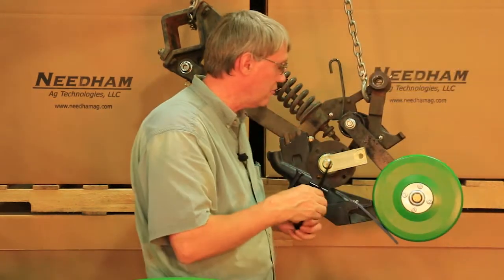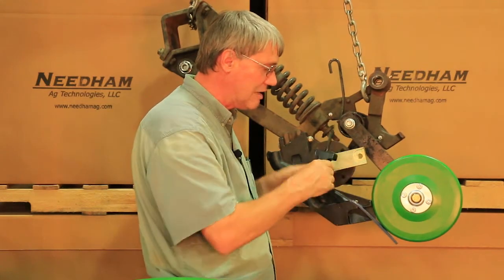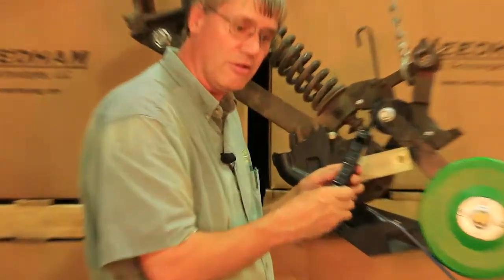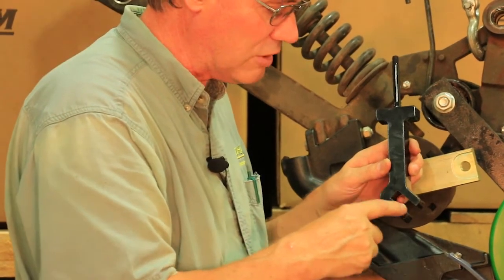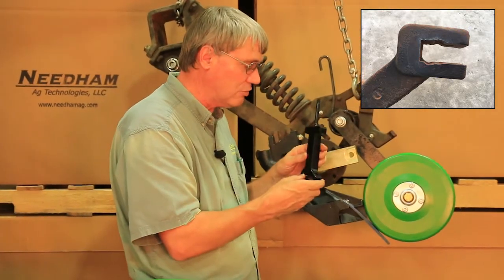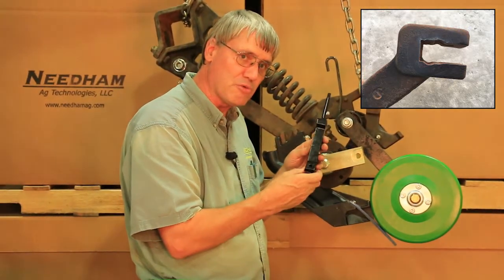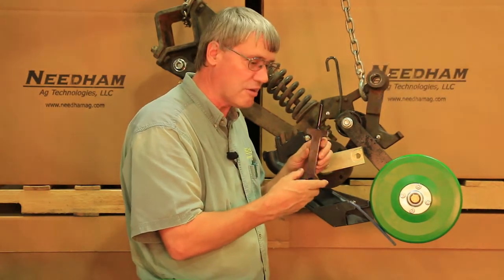Lastly, certainly not least, we now have the main opener arm depth arms. This is made of steel, unlike the factory ones that are made of cast. The factory cast ones often wear in this area here. This is much stronger to secure against the axle, plus it's made to fit on both the right and left hand side, so you don't have to order right and left hand arms separately.